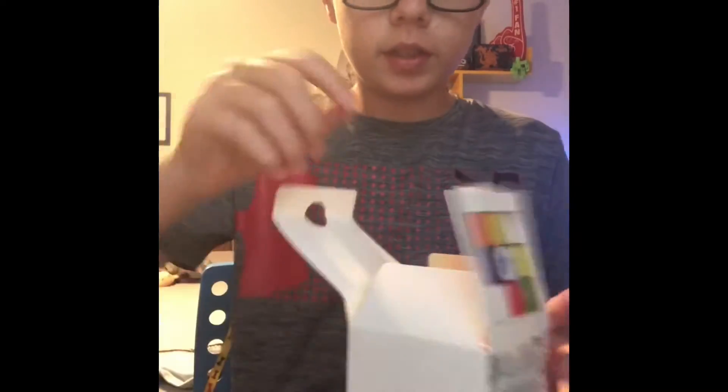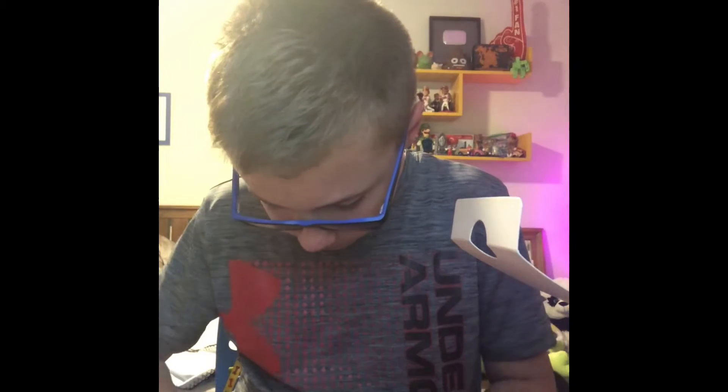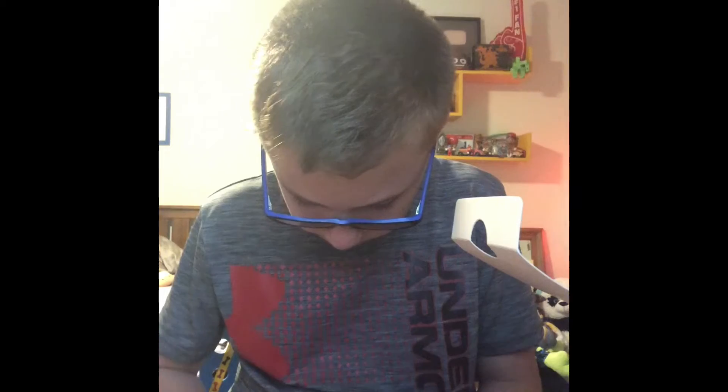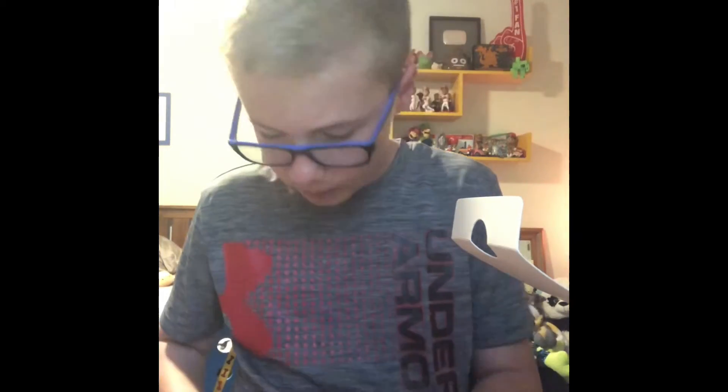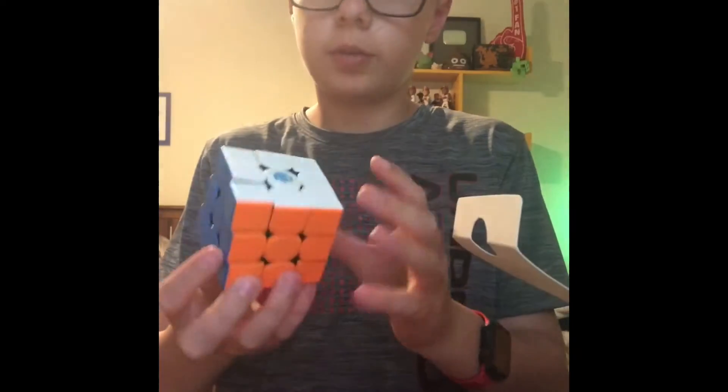Okay, so I can already see the cube. If I take it off, you can see there's plastic on there. So let me take the plastic off really quick. Okay, let's put that to the side. And then I have the cube right here.